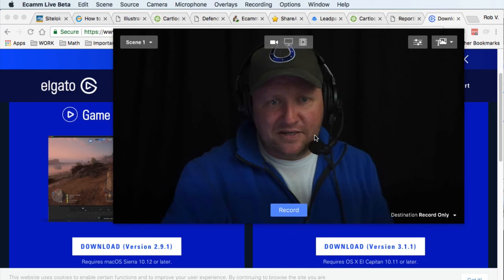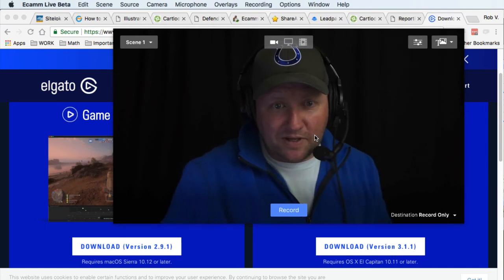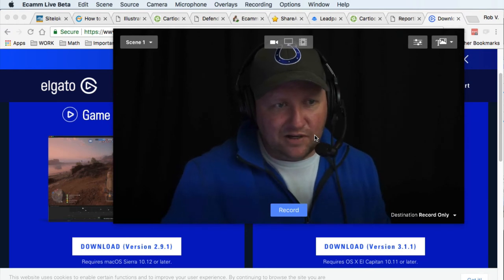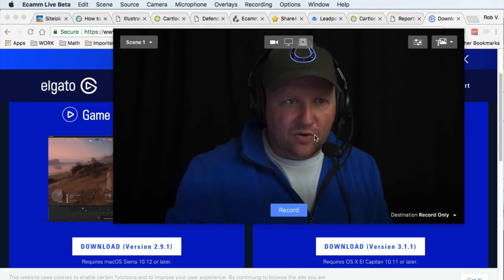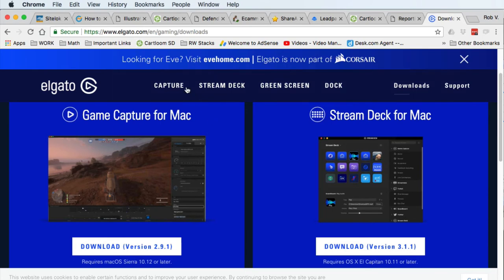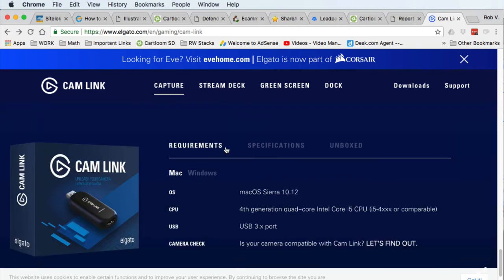The nice thing with DSLRs is you can adjust the aperture, the lighting, everything to give you a nice crisp image within Ecamm. It makes a DSLR camera that was sitting on my shelf into a webcam fairly easily for around $110 on sale. The Elgato website also has a list of cameras they've tested for compatibility with the Cam Link — check the specifications and requirements section to make sure your camera is supported.